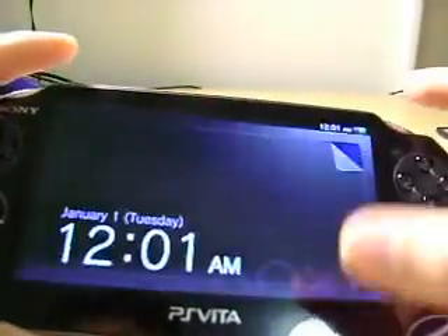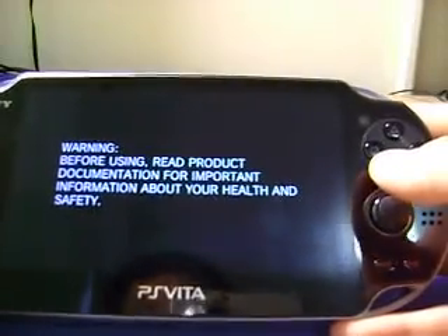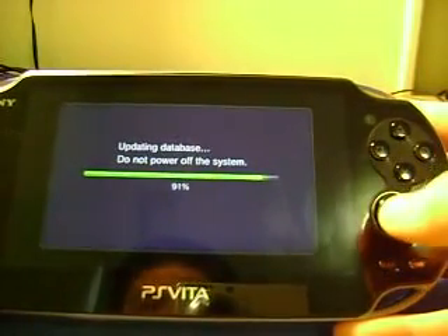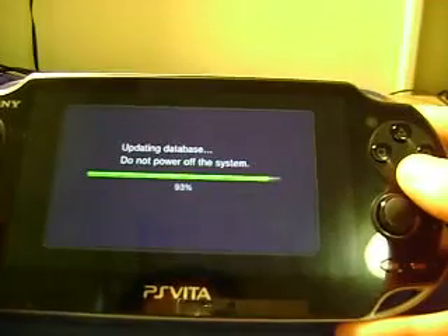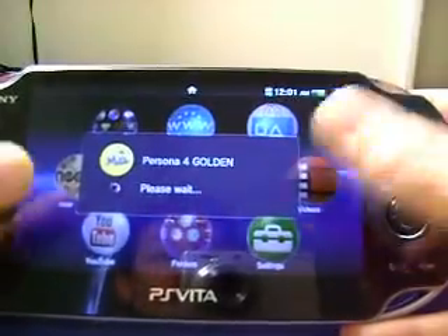Why'd they have to make the memory card so small? At least you can get it in there. It says 'you must restart' — thank you, Sony. Now inserting this proprietary piece of memory. Updating database — I like how it starts at 90% and then goes up by ones. It's a lot of waiting on this system. About that weather — it's a nice day to stay inside and open a Vita. 98% — finally.